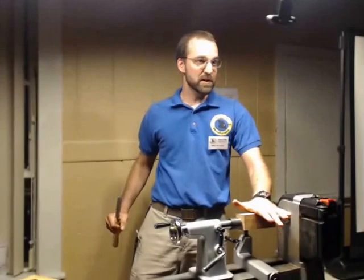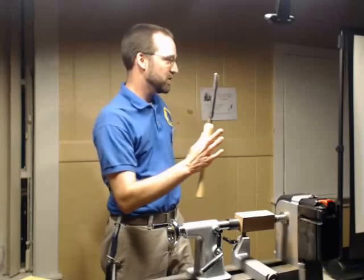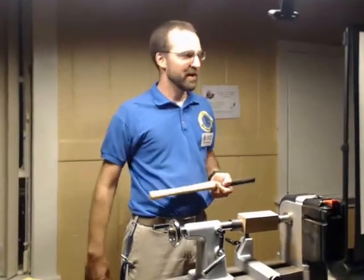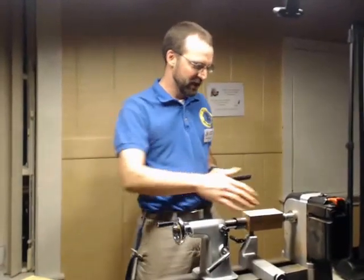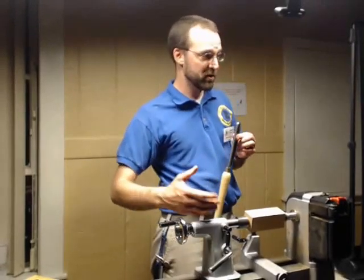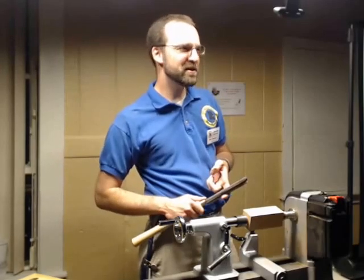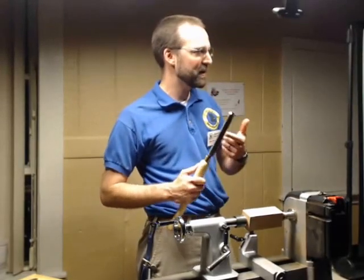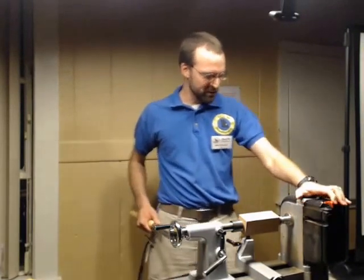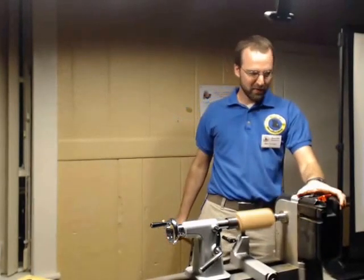This is a spindle right now. Whenever you're first roughing a spindle, you want to make sure you're using a spindle roughing gouge. You can also use a bowl gouge, a scraper, or a bazillion different types of tools to get this done. I bring up the spindle gouge thing because if you're doing a bowl — which is edge grain — you don't want to use this guy in there. So I'm just going to go ahead and make this guy round, because that's the first thing you do whenever you're turning wood.